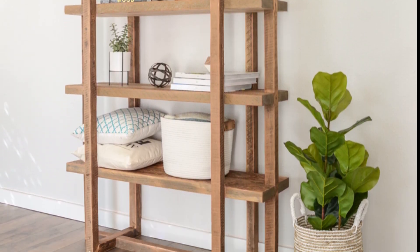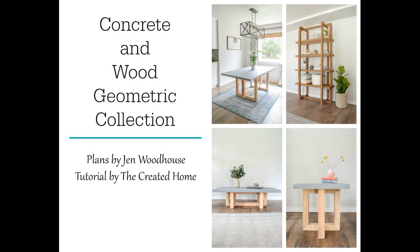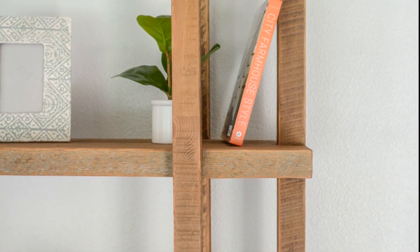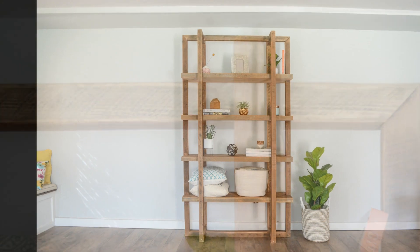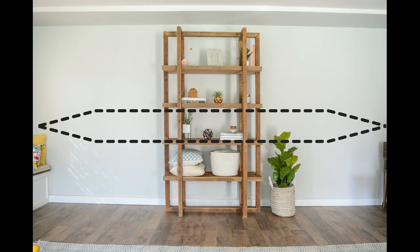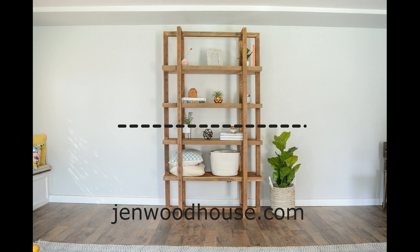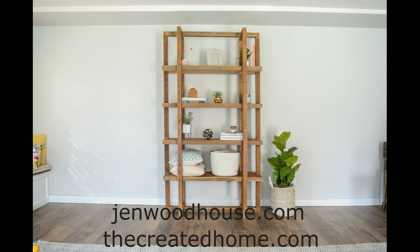This geometric bookshelf is one of a series of builds I collaborated with Jen Woodhouse to build. I love its eye-catching design and the rich patina of the reclaimed wood used to construct it. Want to build one? You can find the plans at JenWoodHouse.com and a step-by-step tutorial at TheCreatedHome.com. Here's a brief look at what it takes to put this bookshelf together.